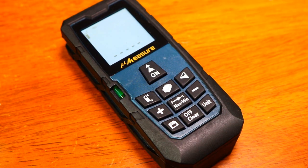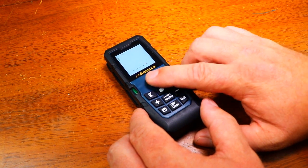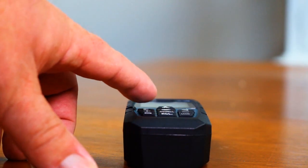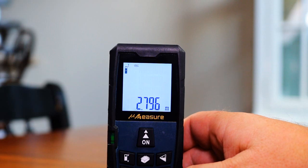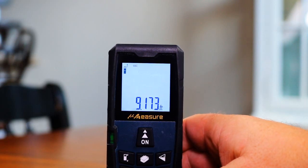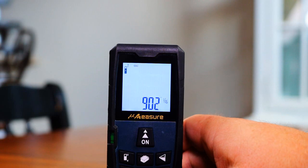So let's take a measurement. We have the mirror laying on the table. We'll hit the on button once — you see the laser appears at the far side of the table — and hit it again to take the measurement. Our measurement is 9 foot 2 inches and 1/16th of an inch. We can change the units for different readouts: we have meters — 2.796 meters — we have 110 and 1/16th inches, we also have feet — 9.173 — and back to 9 foot 2 inches. So it gives you a variety of different units depending on your application or location.